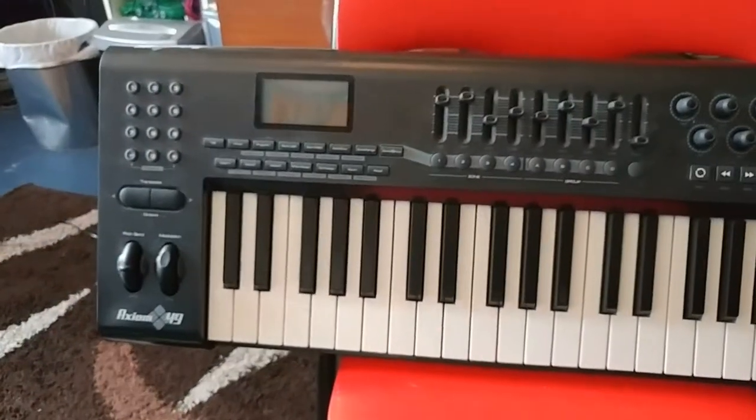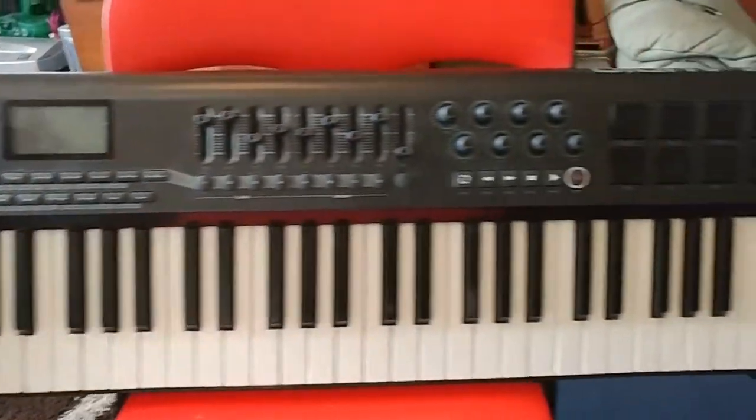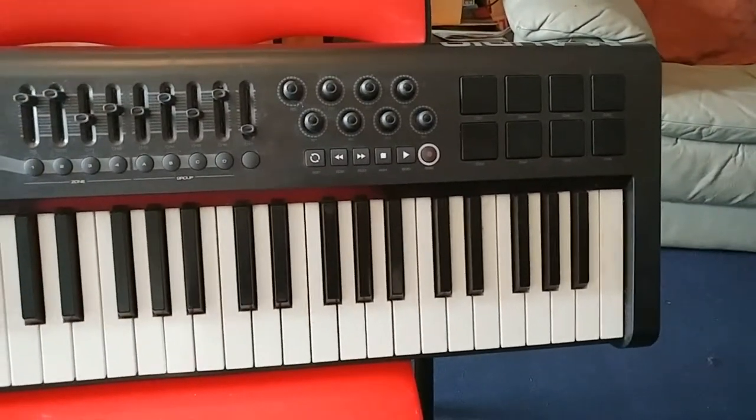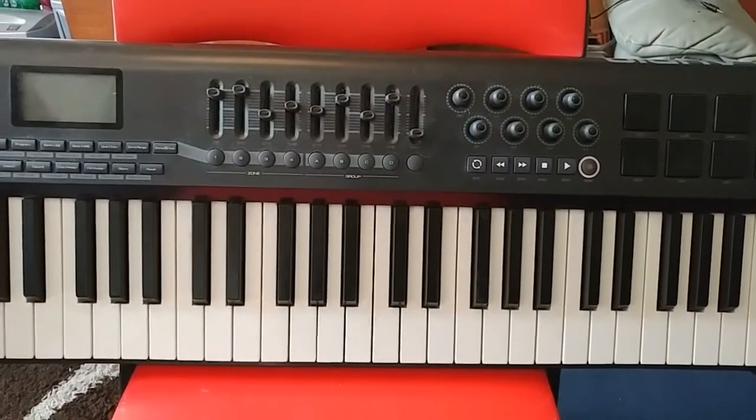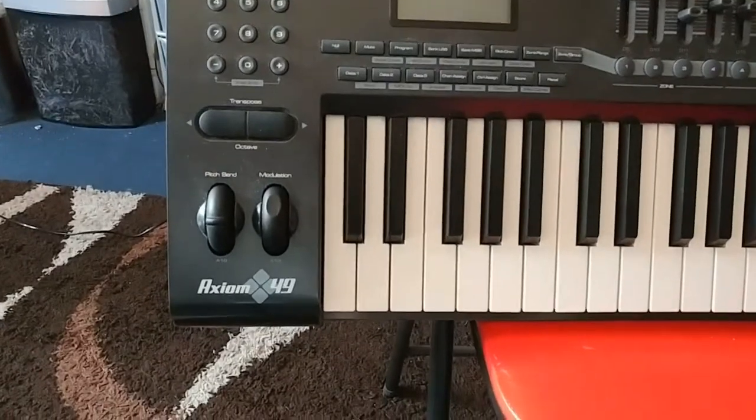Good morning, good afternoon, good evening — whatever the time is where you are. I am Chris Sweetleaf, and this is part of the Studio Madness fixing videos. I've got a friend of mine, DJ Mystic, also known as KOTU.